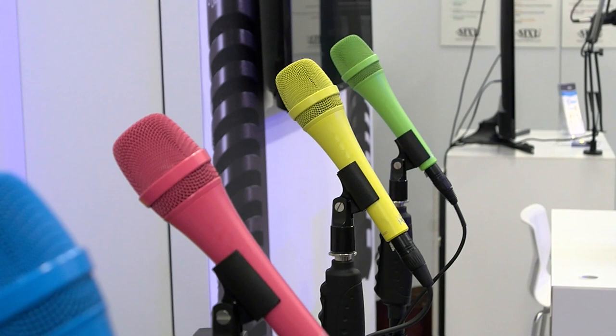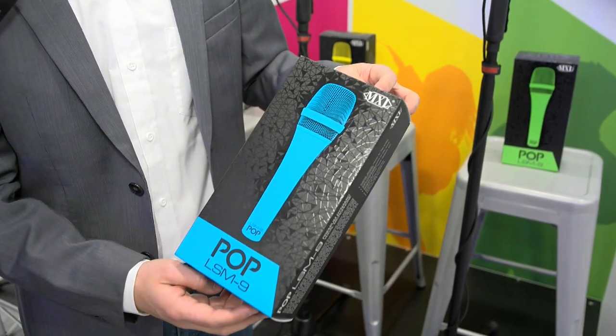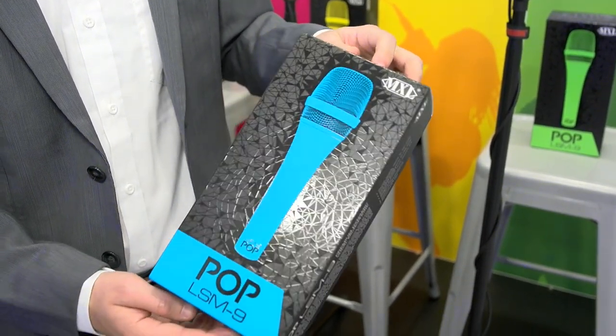Bring some color to the stage with the Pop LSM 9 from MXL Microphones. This dynamic vocal mic is designed to be seen, not just heard. It's available in a range of eye-catching colors to add a new layer of expression to your stage presence. These handheld dynamic microphones are built with premium quality dynamic components, a nice dynamic capsule inside, and built-in noise cancellation to reduce handling noise. They come in four bright, poppy colors: neon yellow, fluorescent green, bright hot pink, and fluorescent blue. A lot of detail went into the packaging to make sure these products bounce right off the shelves.